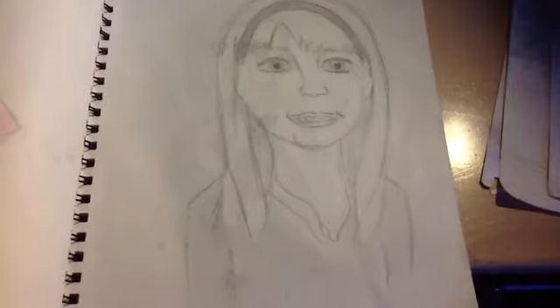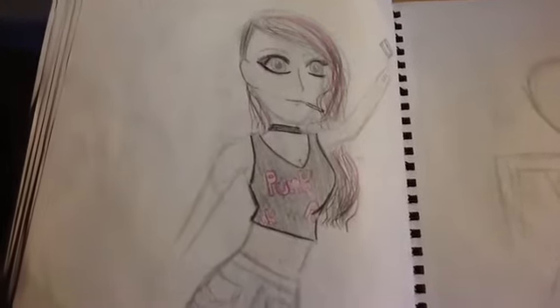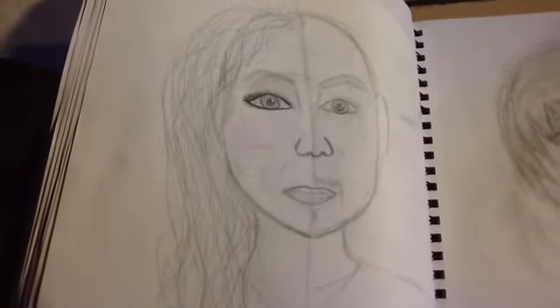Second, draw a person or at least attempt to draw a person. Third, draw an emo girl waiting for a taxi. Fourth, draw half man half woman.